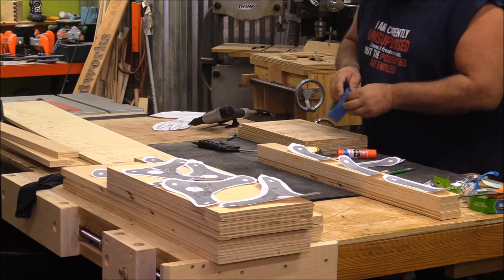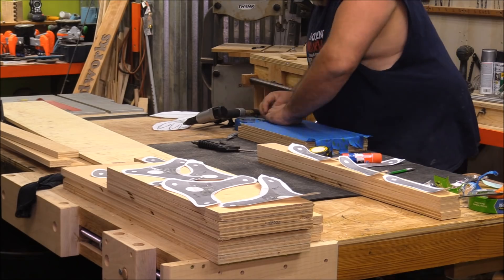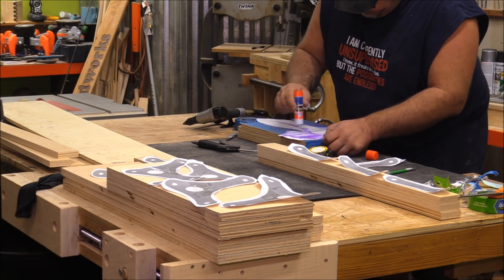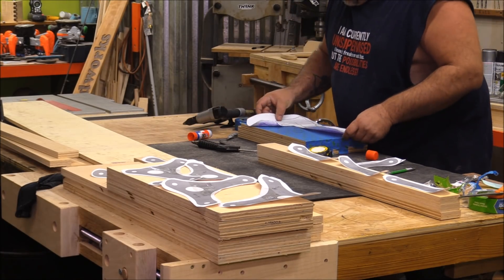After getting those done, I cut out some spacers and screwed two sides together, then switched over to working on the leg components. These leg components are actually going to be the part that moves — this is the robotic part of it, if you want to call it that.